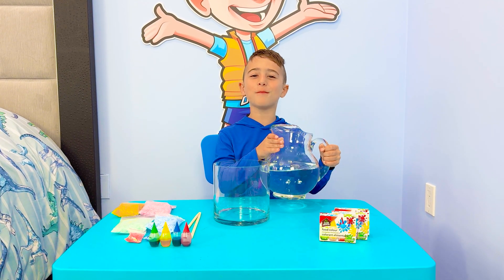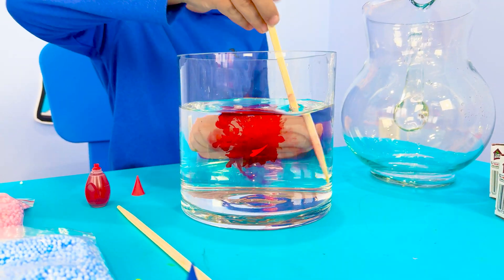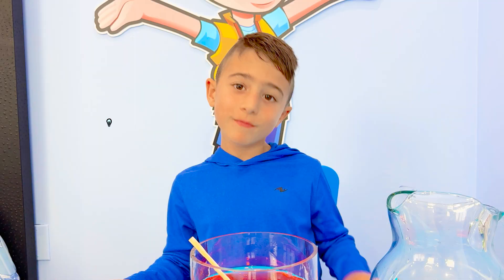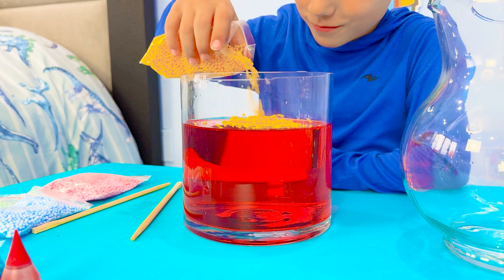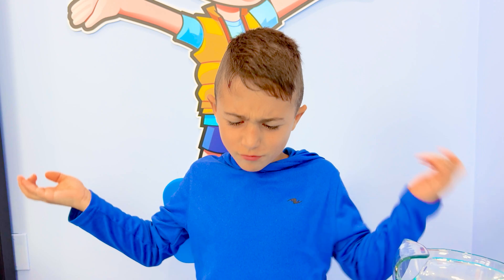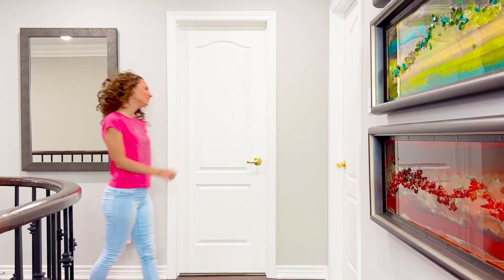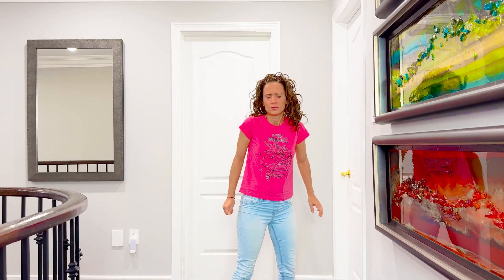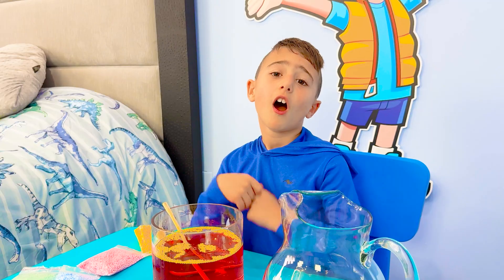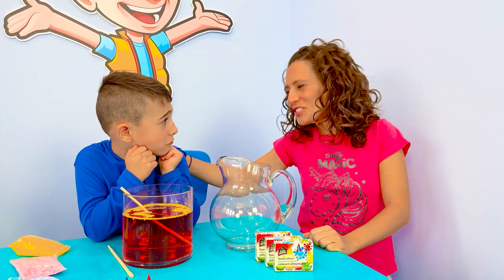Let's do an experiment! Nothing's happening! I'm never gonna be a good scientist. Mateo, what happened? I'm never gonna be a scientist. Oh Mateo, yes you will.